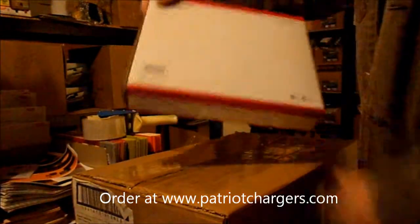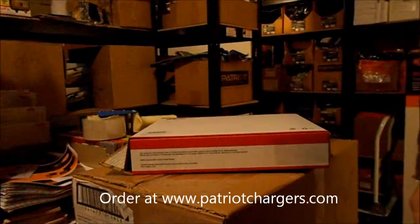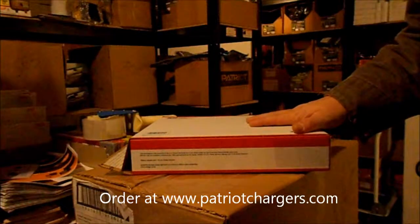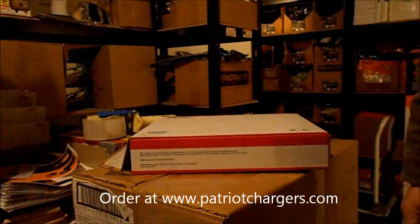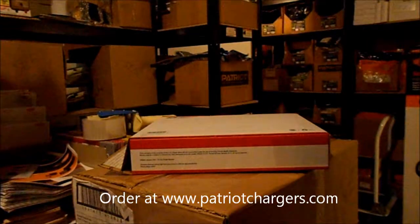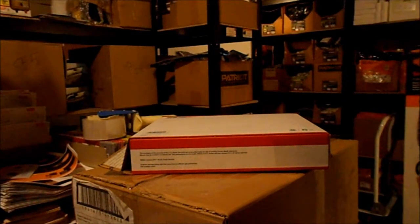We're going to ship that out at the post office. You can go to our website if you want to find it — it's patriotchargers.com. We sell the SpeedRite fault finders on there; they run about a hundred and twenty dollars and they're really good units. Go ahead and check out www.patriotchargers.com and order one — it'll help with your fence.